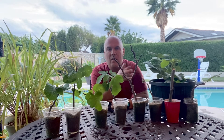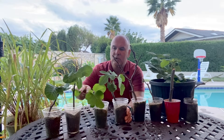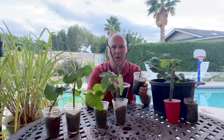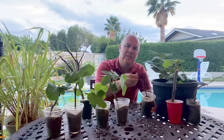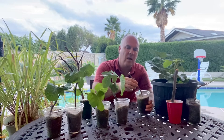This specific video on fig propagation and cuttings was pretty successful. As you can see, I have two, four, six, seven, eight, nine different fig cuttings that we took, and pretty much only two did not take out of the entire propagation. This one actually did — you can see it did have some leaves that developed, but I think what happened on this particular one is that the water just evaporated on it.